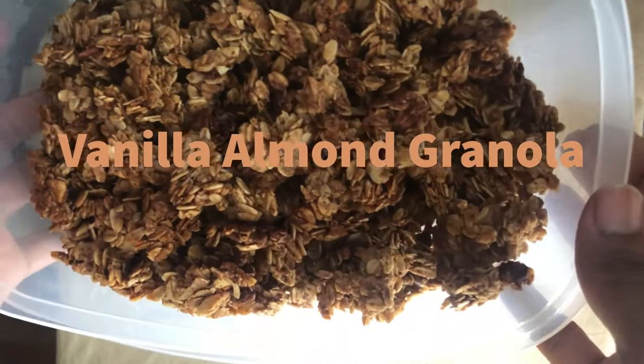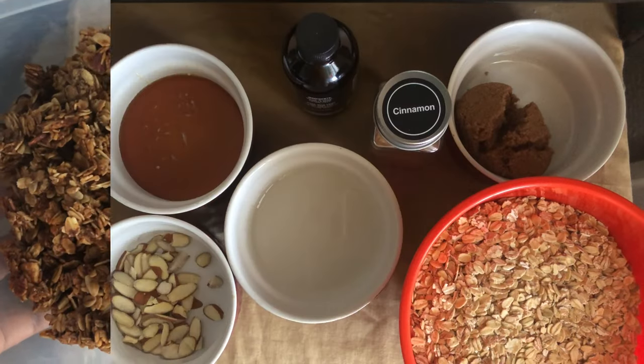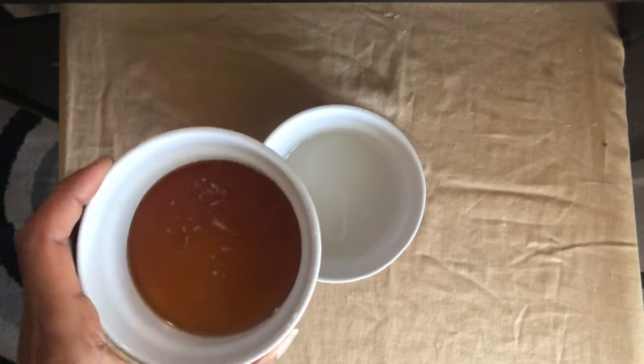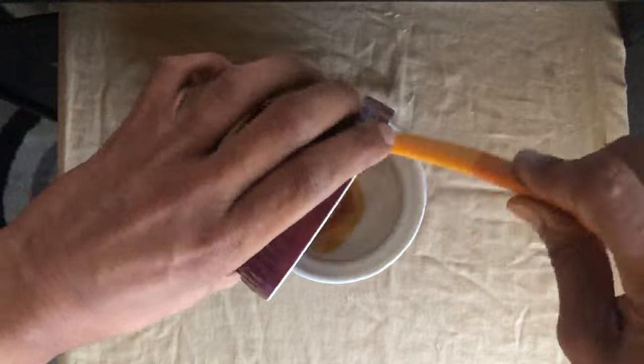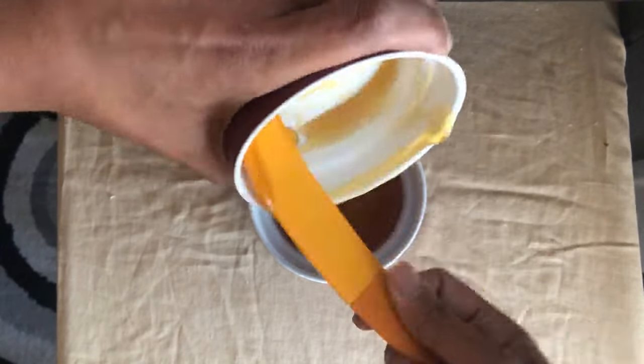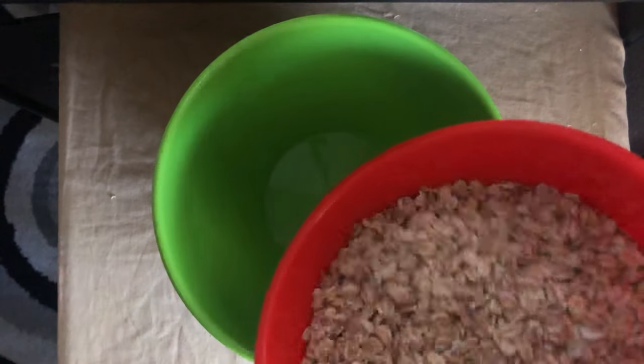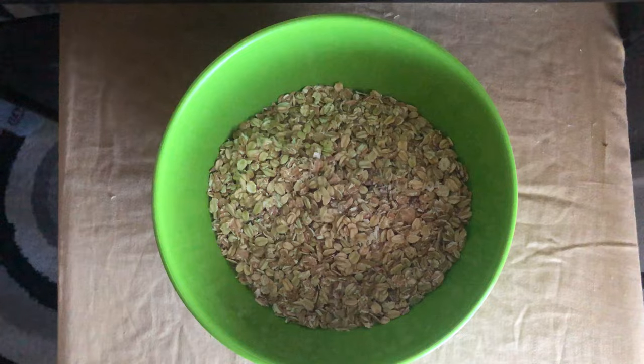Welcome back to What's in Your Skillet. Today we'll be making a simple vanilla almond granola. My mama was the type that always had a saying for everything. One of her infamous ones, which she would tell me when I was a teenager, was: 'Everything that looks good to you ain't always good for you.'